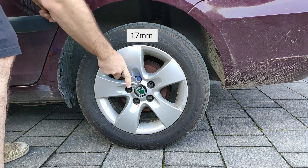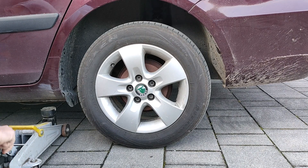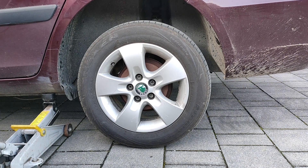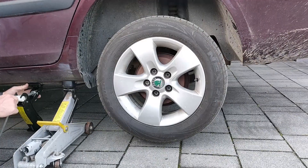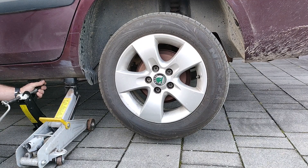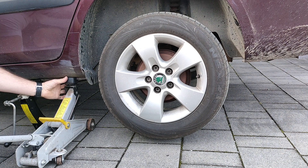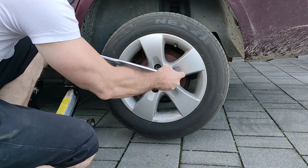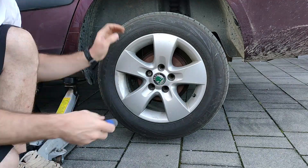Let's start by removing the wheels with the 17mm socket. Loosen it a bit, then lift this side of the car with the car jack. Now that the car is in the air, secure it with another jack or put the wheel underneath. I always try to shake the car to check it's stable on the jacks. Let's remove the wheel with the 17mm socket.